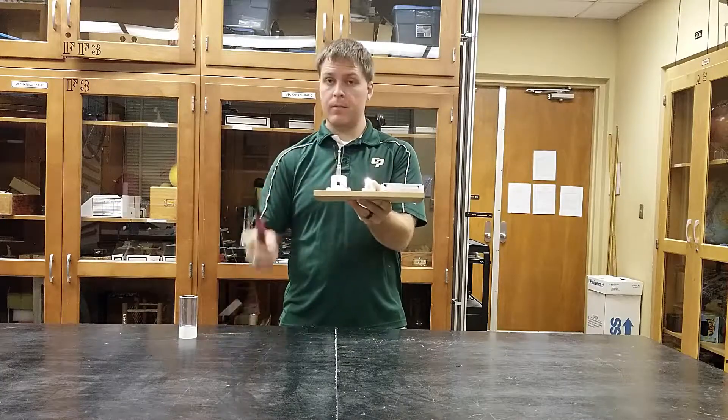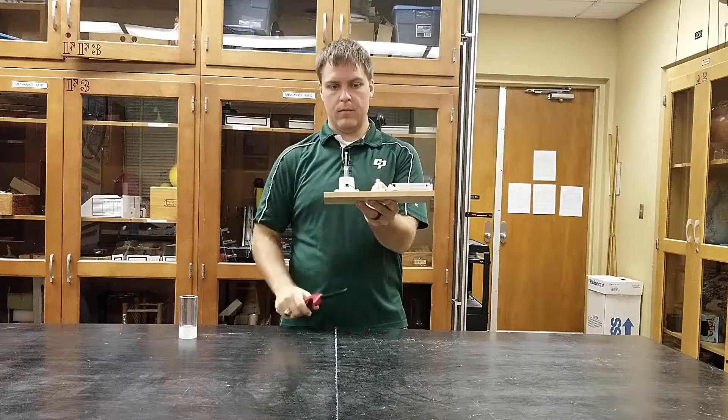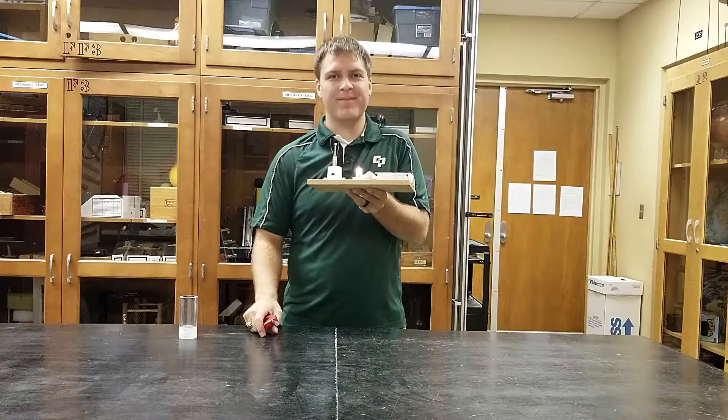Press this switch and your small light bulb lights up. By adding heat to the filament we increase the resistance, causing the light bulb to decrease in brightness. Or we can blow on the filament to increase the brightness. So, let's do this.